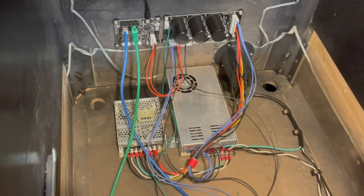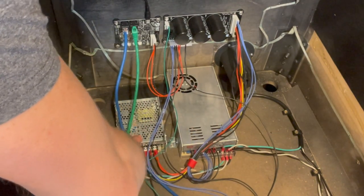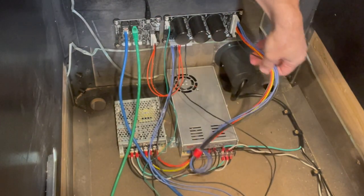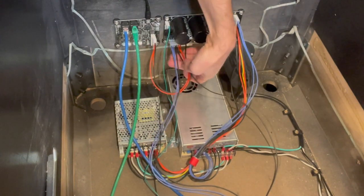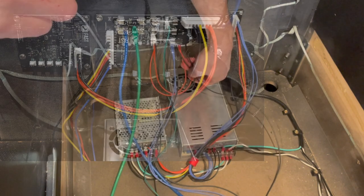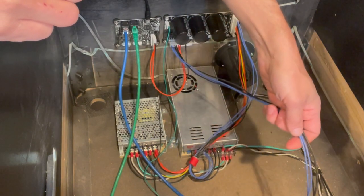Inside our cabinet, we have our power supplies — high voltage and switching low voltage. We have our power driver, power filter board, which has the three large capacitors. It has power coming in from our power supplies, and then it has power going out to our nano board. If you look at my earlier pictures, this is how I said the wiring should be: grounds, 5-volt, 12-volt, and high voltage all coming out. Two of the grounds and two of the high voltage associated are going straight to the play field.